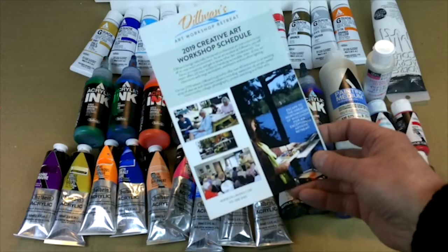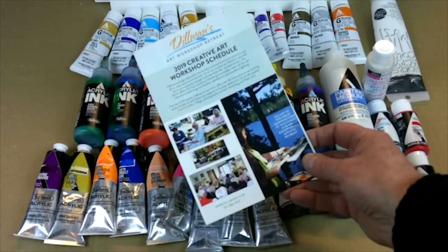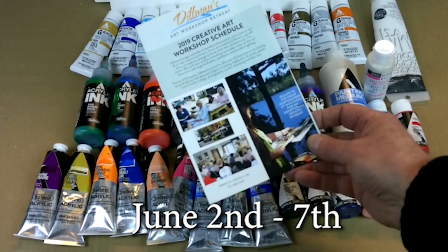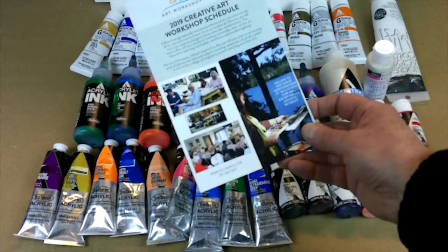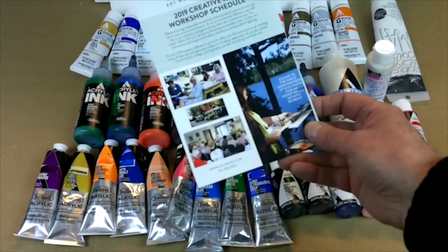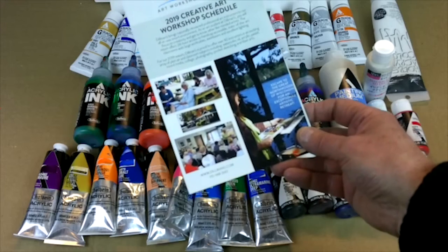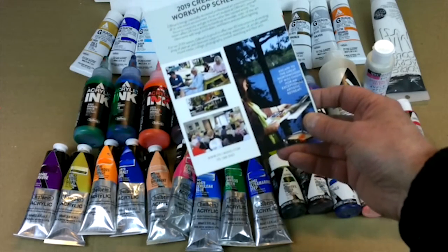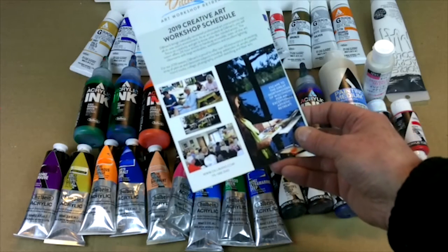These are workshops that I do in northern Wisconsin, and I'm doing one this year that's a little bit different and new for me. It's June 2nd through the 7th, up at Dillman's near Lac du Flambeau. I am doing a water media workshop — this workshop consists of four different kinds of acrylics and also watercolors. That's why we call it water media.